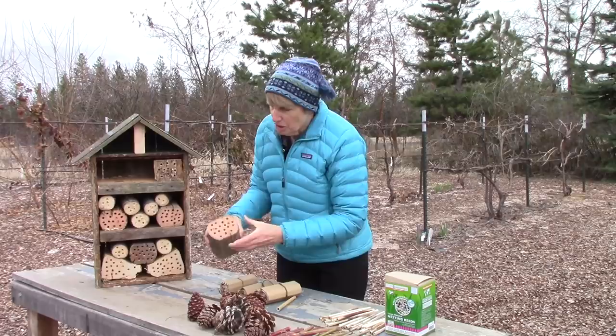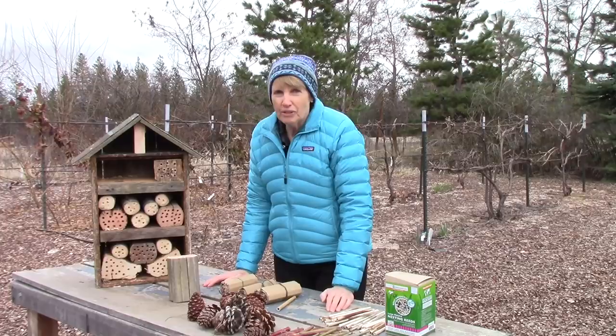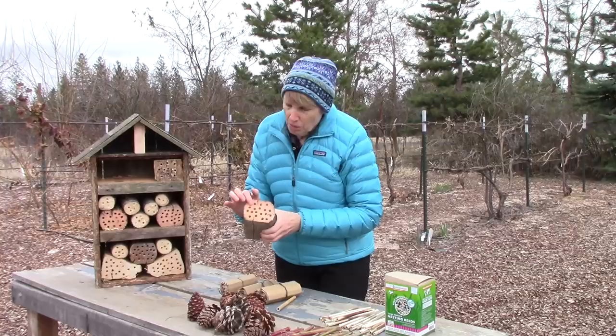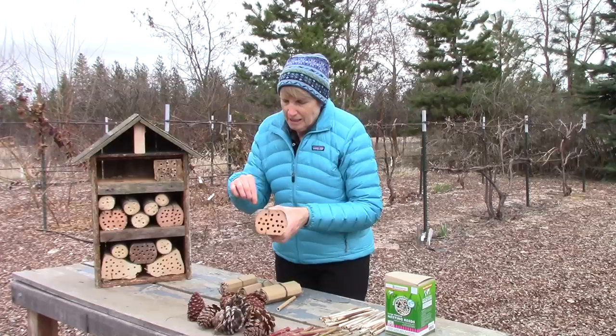When we made our first insect hotel, we purchased a long drill bit — it is 5/16th inch in diameter and it's very long. You could also do holes as small as a quarter inch in diameter, but typically you make the holes about six inches deep, as close as you can get to that. These holes are going to attract the mason bee females. They are going to want to lay eggs in there — they make a little chamber, lay an egg, seal it off, then make another chamber, lay an egg, seal it off, and so on.